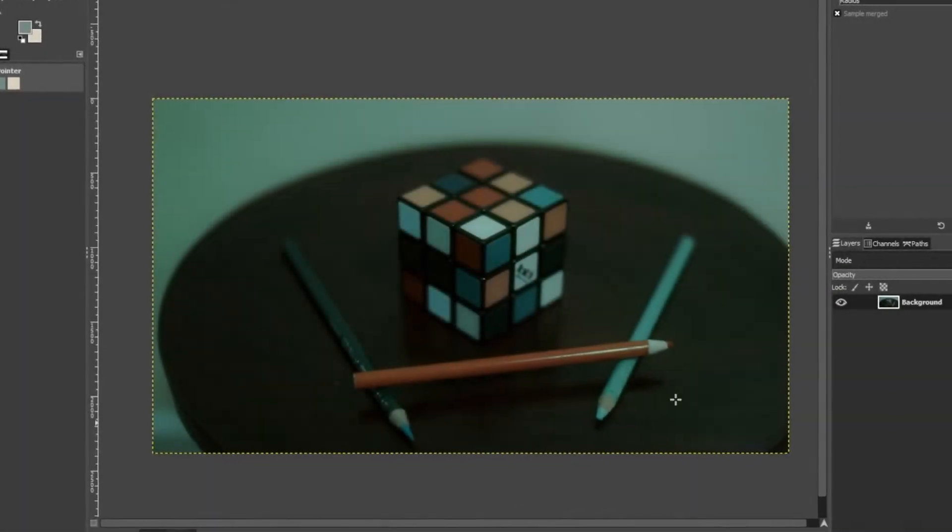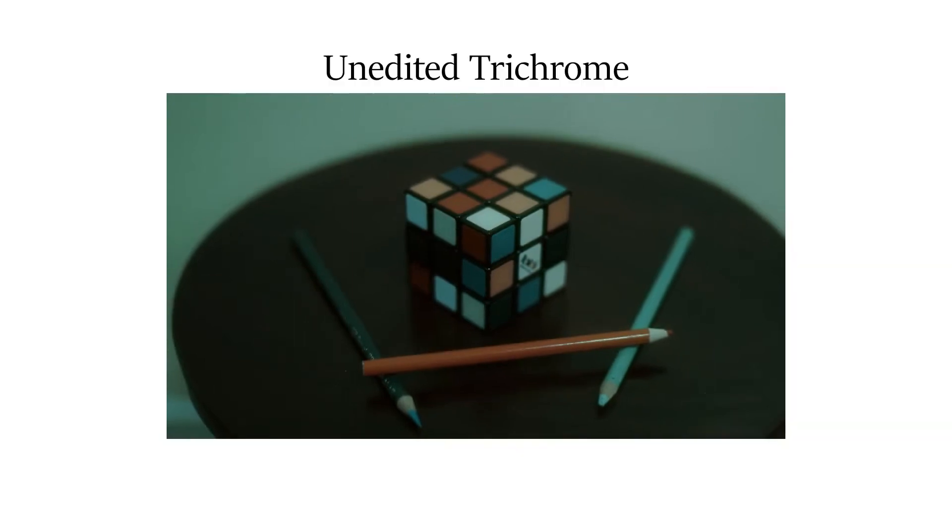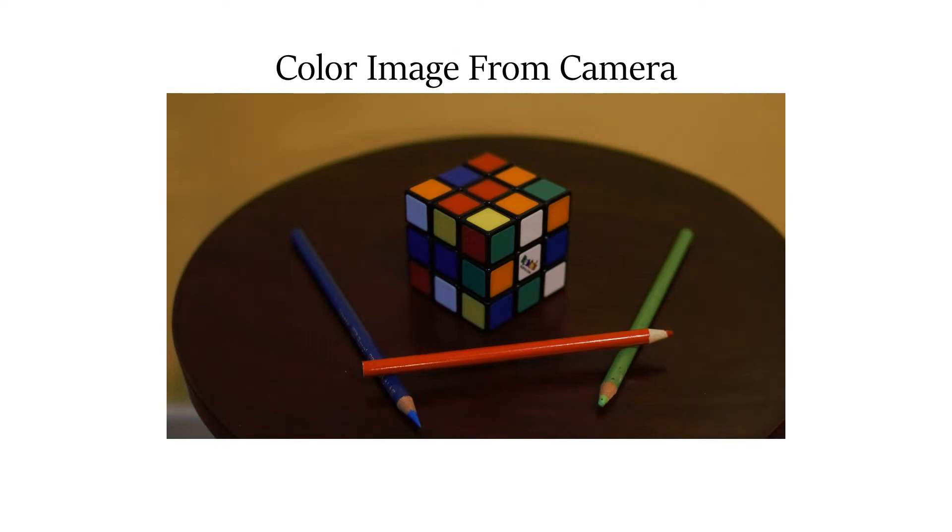Once you're done, that's it — you have a color image. The only issue with using gels, which you may have noticed, is that the image colors aren't exactly true to life. For my purposes, however, I'm okay with that because I can digitally adjust the colors to my liking. I know some people will say that's sacrilegious to do to film photos, but this process does inherently require image editing software to pull off, so whatever.